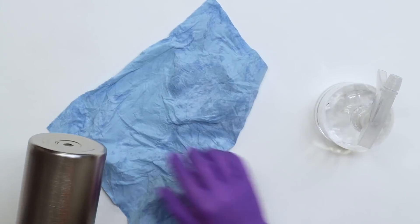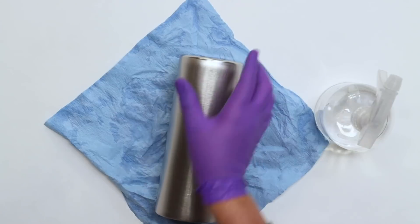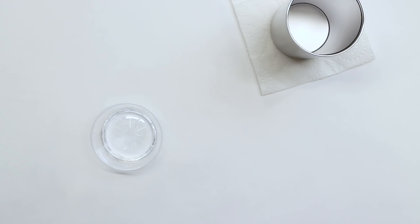Take your cup on over to the sink. Get it nice and clean with some Dawn dish soap. Dry it up with a paper towel and bring it back to your station. Now that we are finished sanding it all down, we're going to go ahead and give it a base coat.